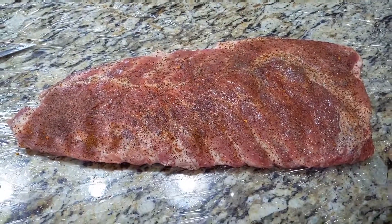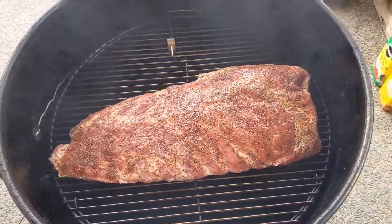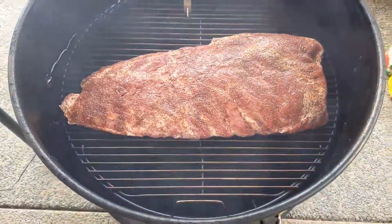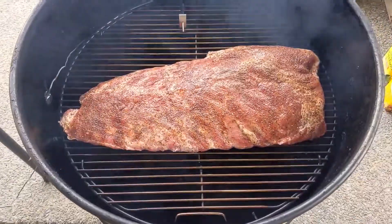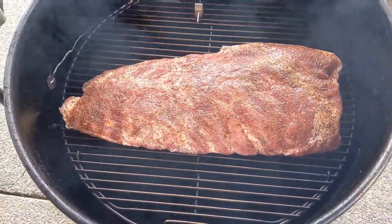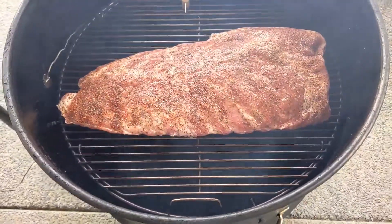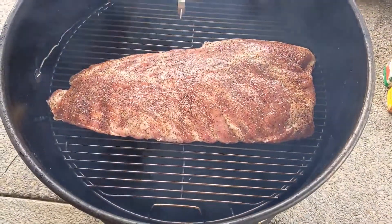I got my ribs on. We're gonna leave it uncovered, unwrapped, let it smoke for five hours and then come back later and probe it for tenderness. As I said, if it's not tender I'll let it go for 30 minutes to an hour, and when it's tender I'll pull it off and show y'all.